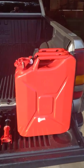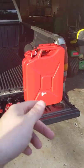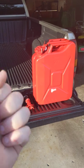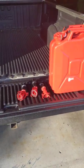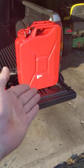Hello YouTube, this is Shane. Today I wanted to talk about an issue with the Wavian fuel cans that I seem to have run into, and it seems like it's an issue with a lot of people who seem to be buying the Wavian cans.